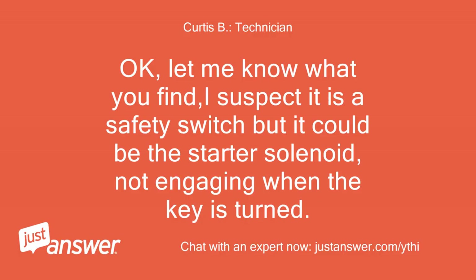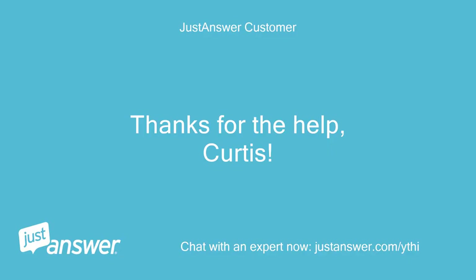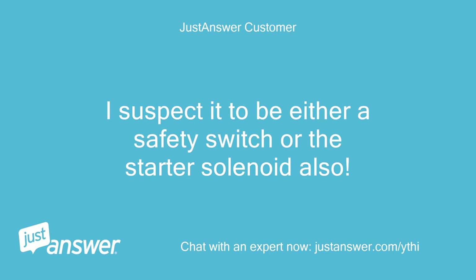Okay, let me know what you find. I suspect it is a safety switch but it could be the starter solenoid not engaging when the key is turned. Thanks for the help, Curtis. I suspect it to be either a safety switch or the starter solenoid also.